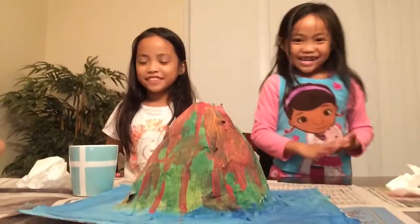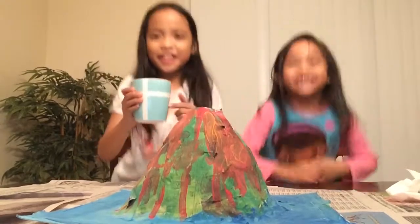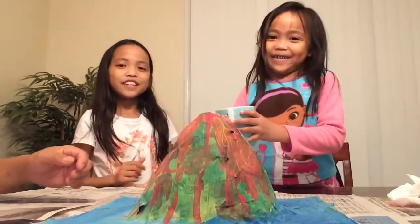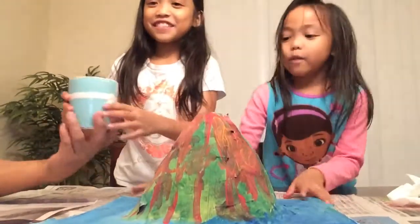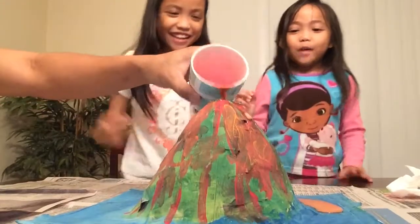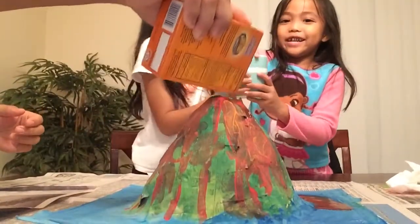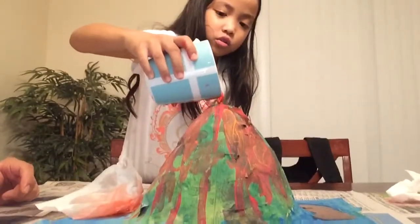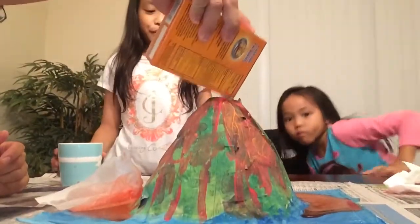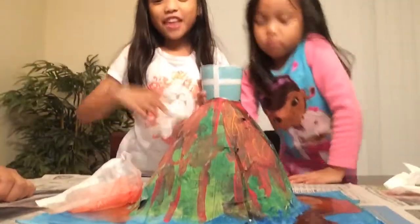Alright guys, you want to pour it? Let's see what happens when vinegar and baking soda mix. Pour it slowly, slowly. Okay, we have the vinegar — look inside and see what happens. It has like a holy water thing — you know when you go into the beach and waves come, it has like foam water falling. It's the same thing but it's red.